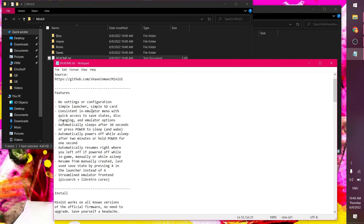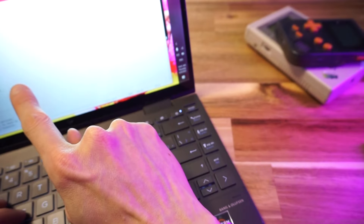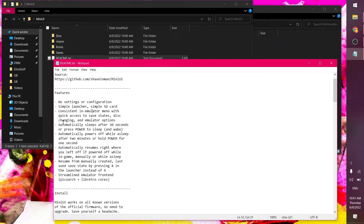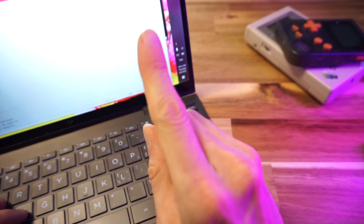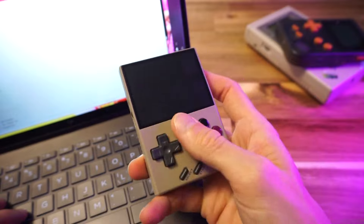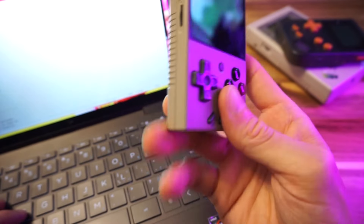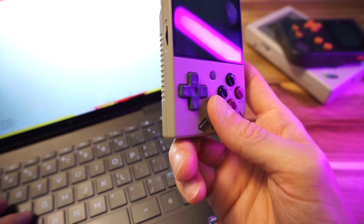Consistent in-emulator menu with quick access to save states, disk changing, and emulator options — that sounds pretty good. Automatically sleeps after 30 seconds, or press power to sleep and wake. Automatically powers off while asleep after 2 minutes, or hold power for 1 second. That's good because sometimes I need to stop playing quickly, shove it in my pocket, and then forget it's there and it loses battery. That's actually a good feature.